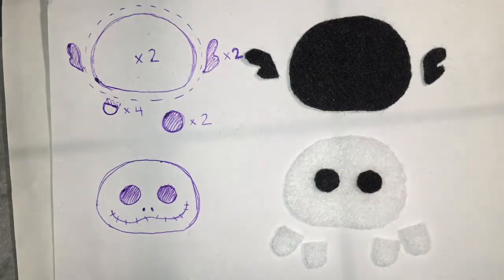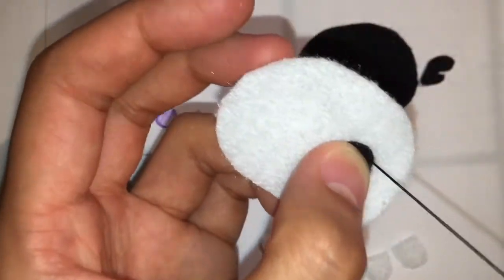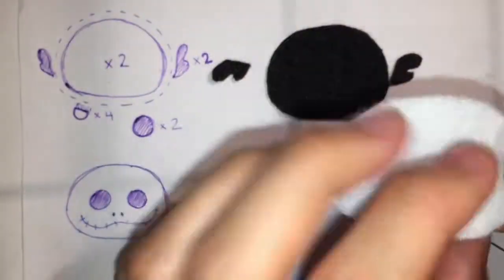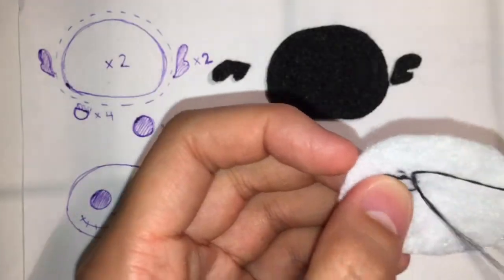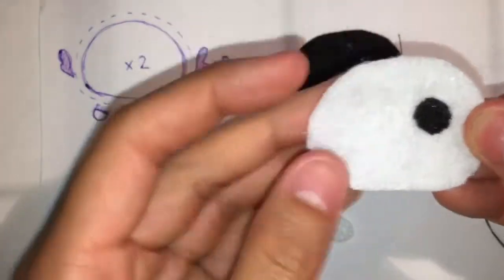Now we can take the eyes and sew them onto our front body piece. So that's one eye done, and you can do the other eye in the same way. And then we'll move on to the next step.